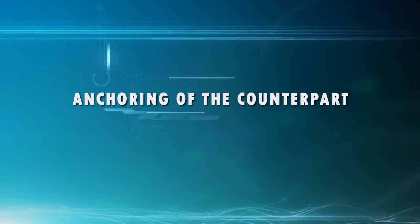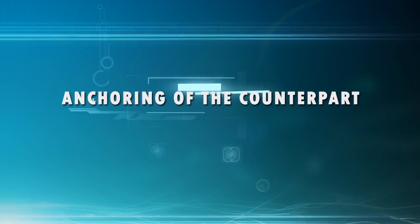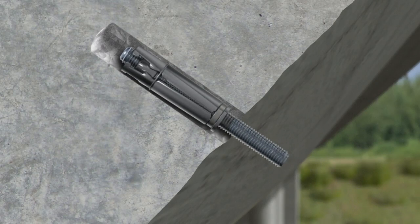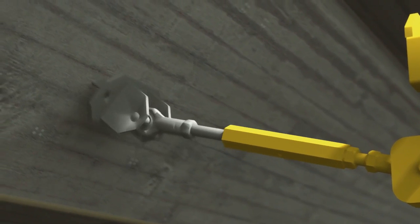In order for the system to be firm and safe, the next work stage is the fixing of the counterpart. The fixing is carried out mechanically because chemical anchoring would slow down the drying process. For the anchoring, holes will be drilled into the deck.